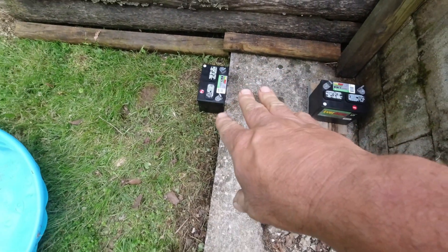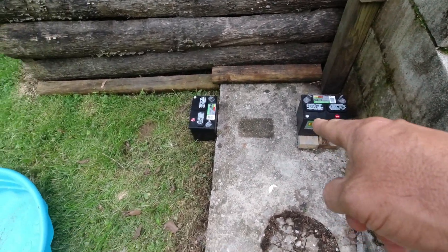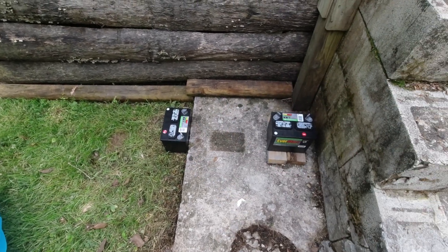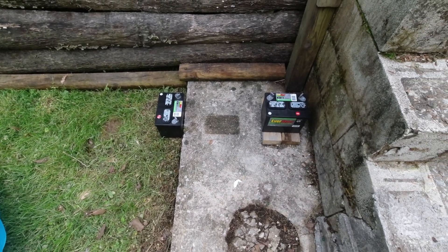That battery is now sitting directly on the ground, and this one is still on the wood. You can see it held a little moisture underneath. We're going to leave it like that, and at the end of the week we'll check them again and see if there is any difference. Now it has been one full week. A week should be enough time for some type of result — if this really does kill batteries, a week is long enough to see it.